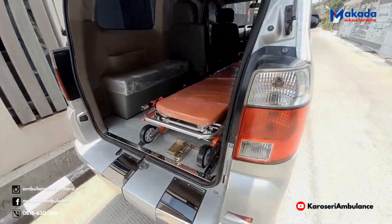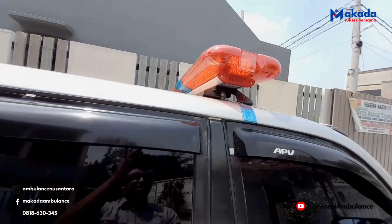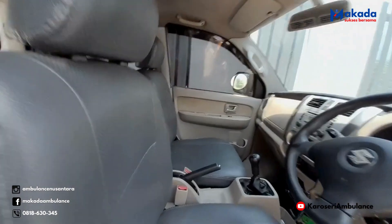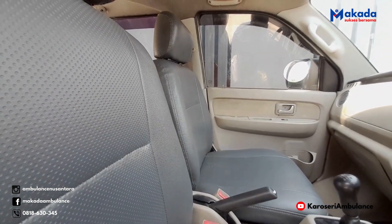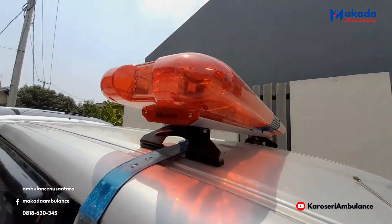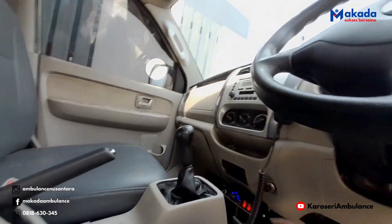Untuk lampu sirenenya, tadi sudah dinyalakan dan ini menyala. Kita coba bunyikan sirenenya. Pelan-pelan saja. Sudah, kita matikan lagi.